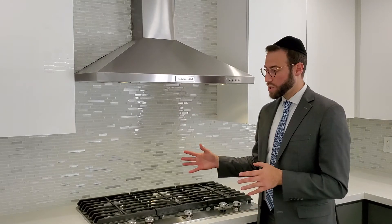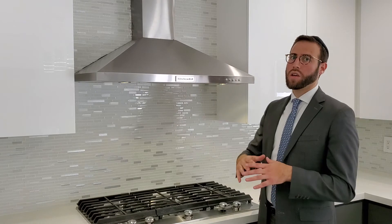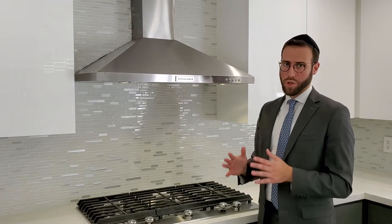Again, this is when it comes to a gas stovetop. Make sure to clean the top part as well — very importantly — that comes along with the stove in order to kosherize for Passover.